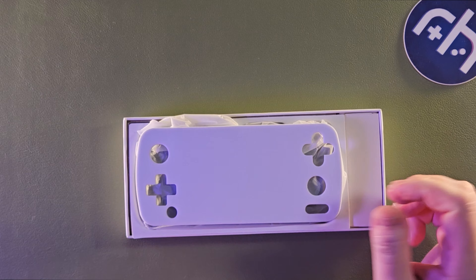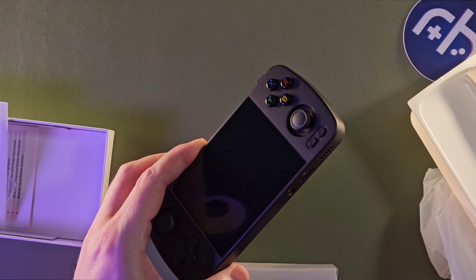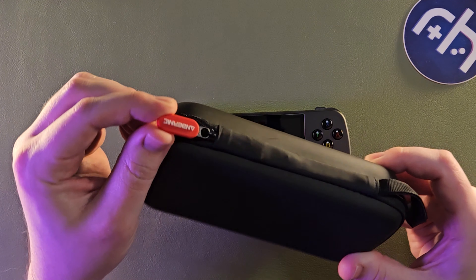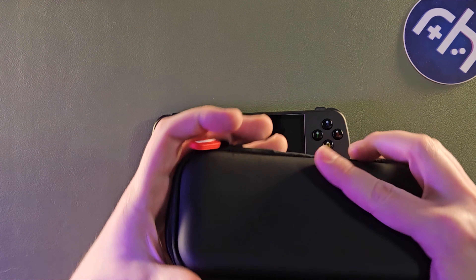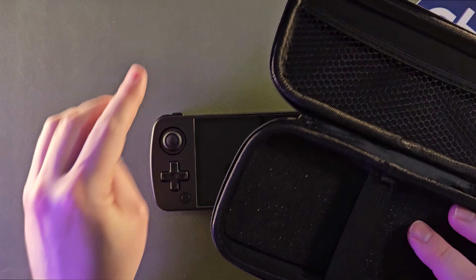I actually already opened this earlier, so this isn't really a true unboxing. It comes with the usual stuff — a micro SD card, 128 gigs. That's really nice. It also came with this official case. No frills really as far as the design goes, but I like that it has that red Anbernic logo there. This has some foam padding if you want to take a look at that.